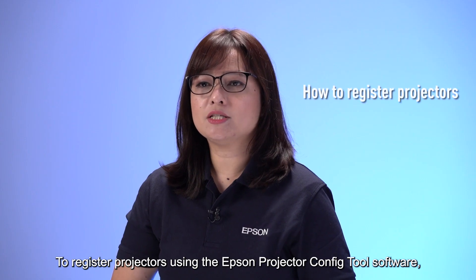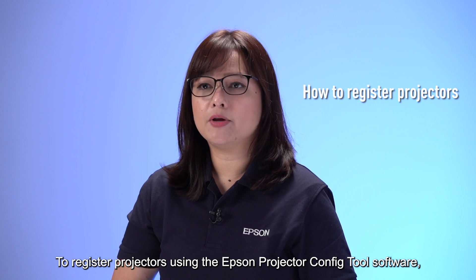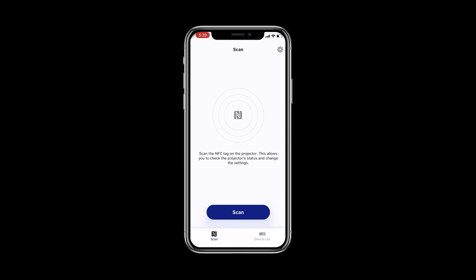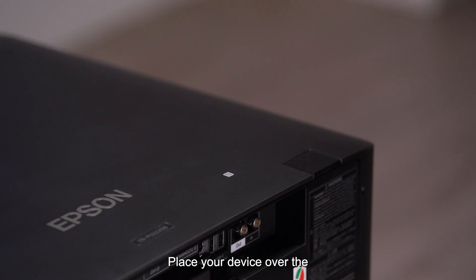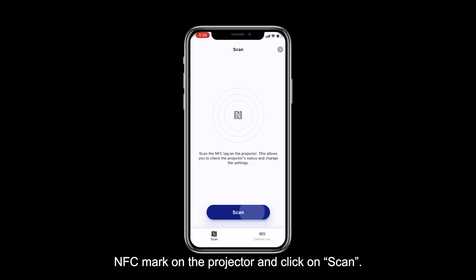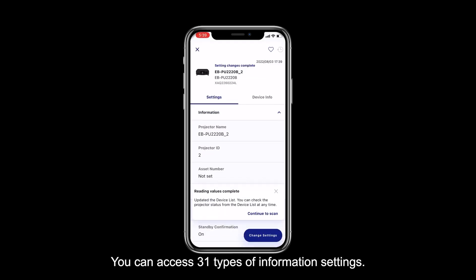To register projectors using the Epson Projector Config Tool software, first launch the software. Place your device over the NFC mark on the projector and click on Scan. You will then be able to see the projector settings. You can access 31 types of information settings.